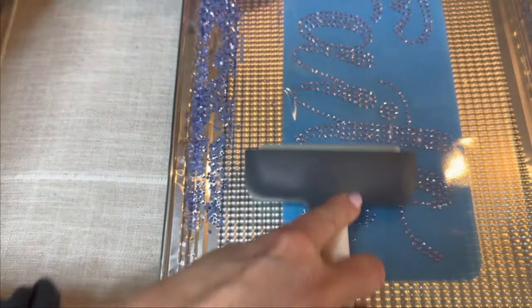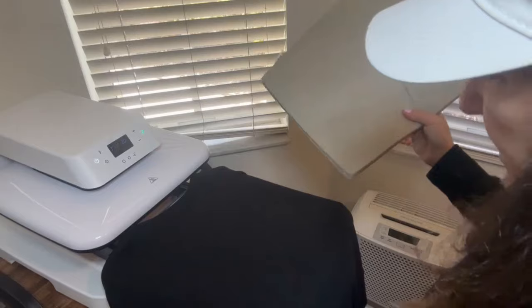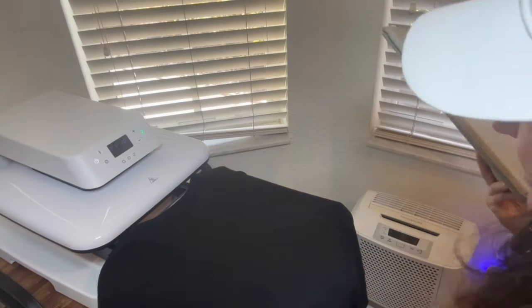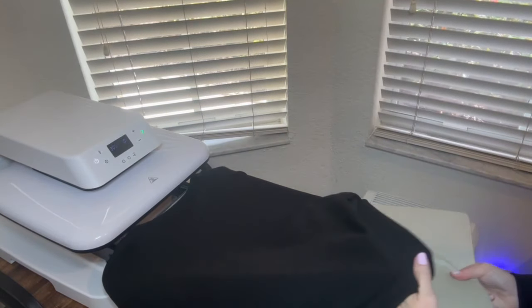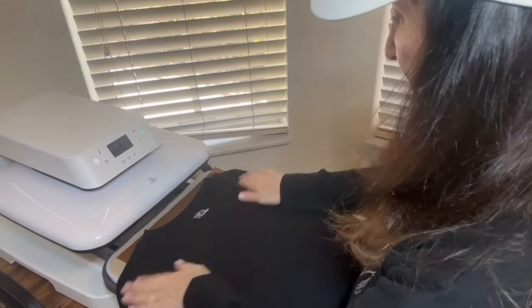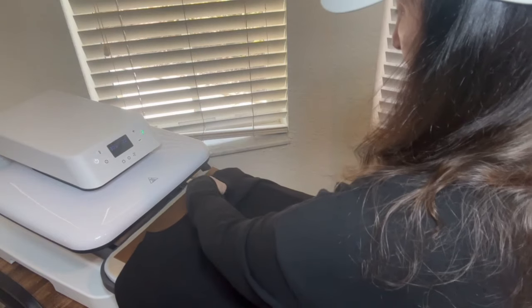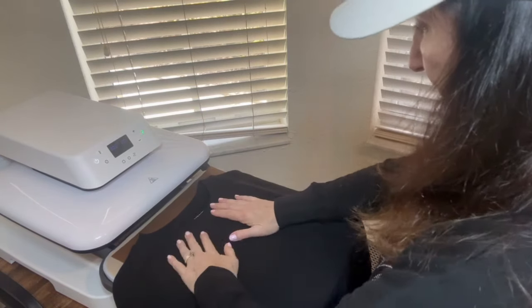Make sure you get all of it with the brayer. I'm going to use a pad to place in between the sweatshirt to give it extra pressure when the auto press goes down. Place the pad inside the sweatshirt, make sure it's centered.